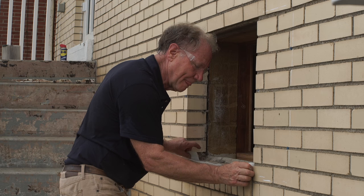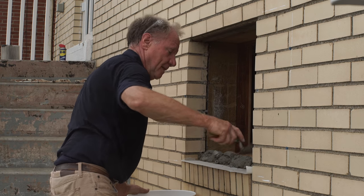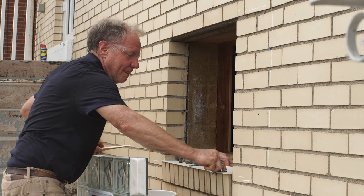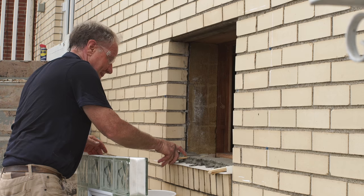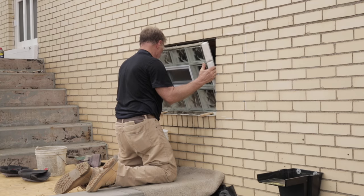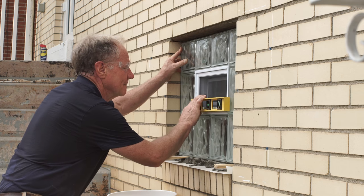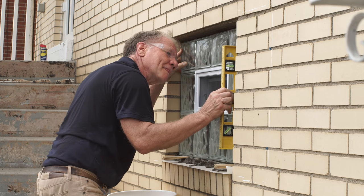Once the mortar is mixed, you're ready to set the window. First, we'll trowel down about half an inch of mortar across the sill. Smooth it out, and then place a few wedges or shims on the sill. These shims will help you level the window and hold it into place while the mortar sets. Set the glass block window on top of the wedges and tilt it into place. It's a good idea to have somebody on the inside to steady the window while you're securing it so it doesn't fall through. Check it for level, and if necessary, shift the window to center it using the pry bar and adjust the wedge.